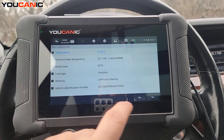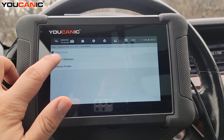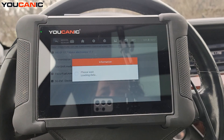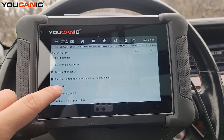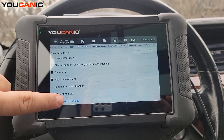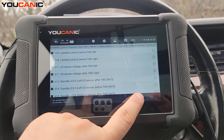Then hit Smart VIN to pick up the VIN number, select left-hand steering, and go to Control Modules, then Drive, then Engine Control Unit — in this case it's called Motor Electronics, which is usually the first option on that list. From there, go to Live Data and we're looking for the oxygen sensor live data.